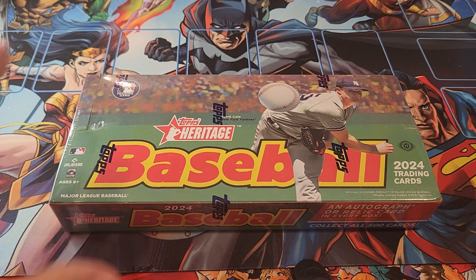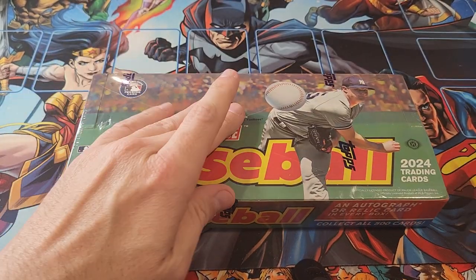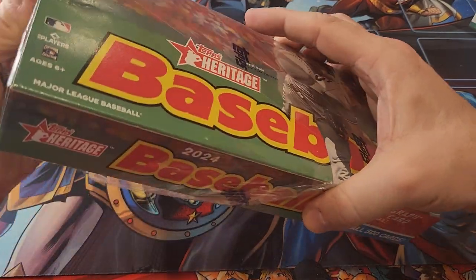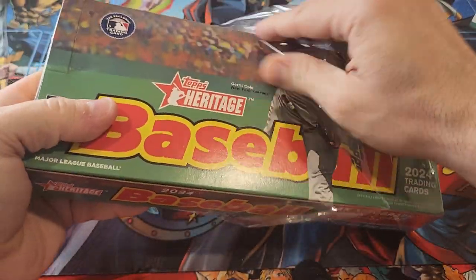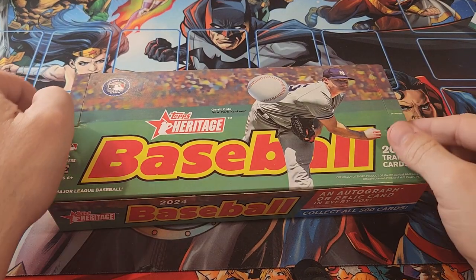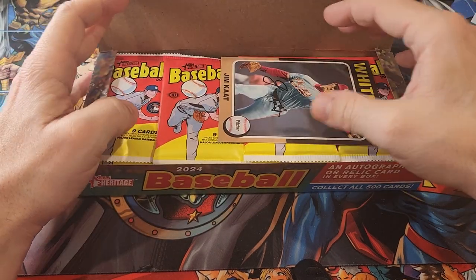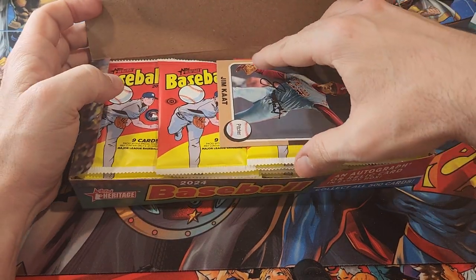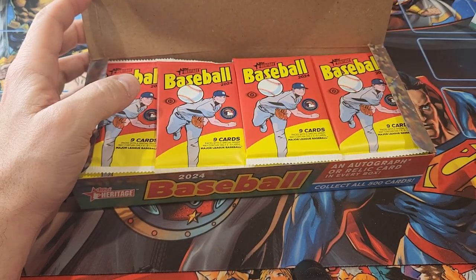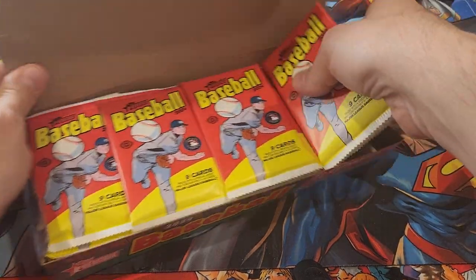Welcome back, this is MTG Buddha. I've got a hobby box of Topps Heritage from 2024 that we're going to be cracking open to see what we can find. There should be a box topper, and either an autograph or memorabilia card. We did get a big box topper — a gym cat box topper. Let's put that to the side and get these packs out.